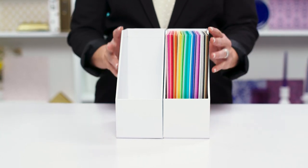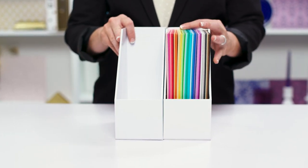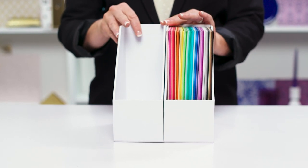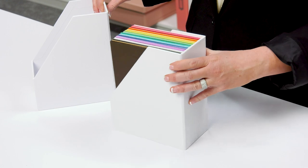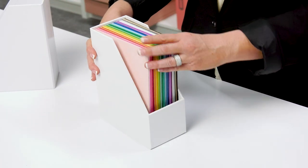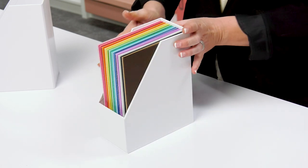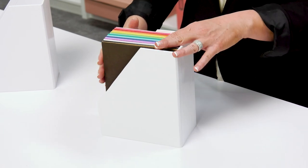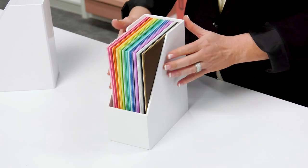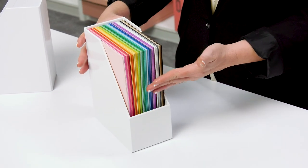Hello everyone. You will not believe what I have to show you today. This is our brand new addition to our craft room basics collection — it is the six by eight paper holder. It was designed to hold six by eight paper pads and six by eight papers, and anything else that you have that you need to store that is six by eight, like sticker books or stamps, but mostly your paper.